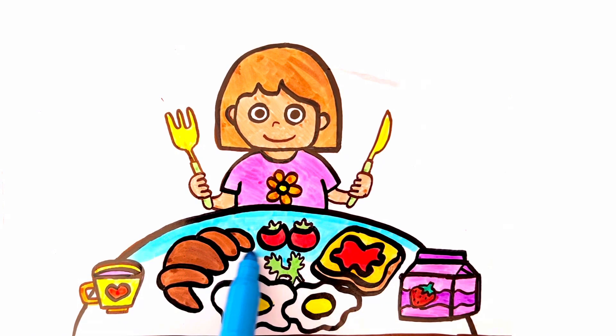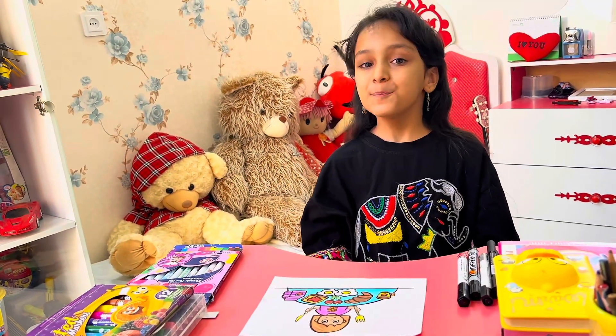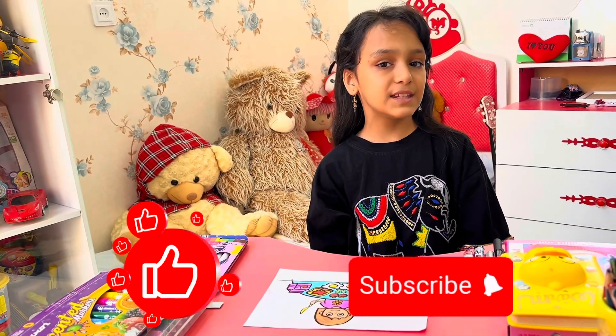I love it! Yeah! Finish. It's so nice. If you like this video, please like and subscribe. See you in the next video. Bye-bye.